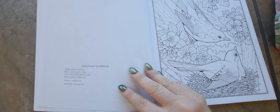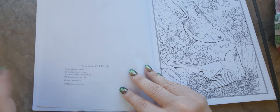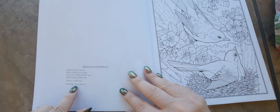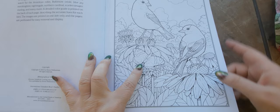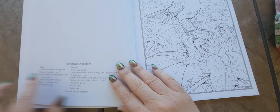Here's one of the pages, and on the back it tells you the American Goldfinch and then the colors that would be in there. Now I have a field guide to Arizona birds so I might use that. I might also Google and take a look, just in case — I'm not sure exactly how the bird would look. We have American Goldfinches here in our backyard. It also tells you about the flower and the butterfly, the type of butterfly, so I can search that and see what colors I would want to use.